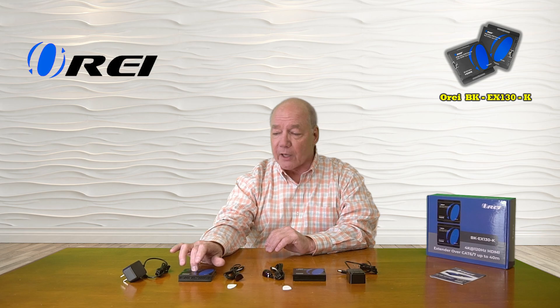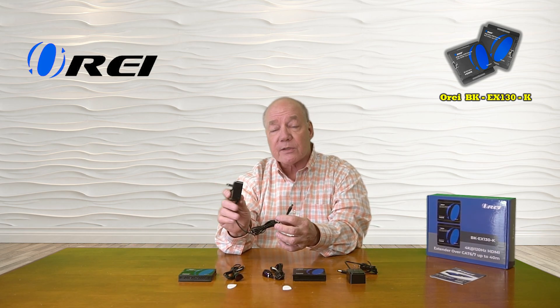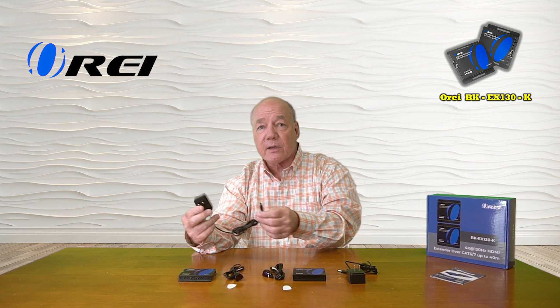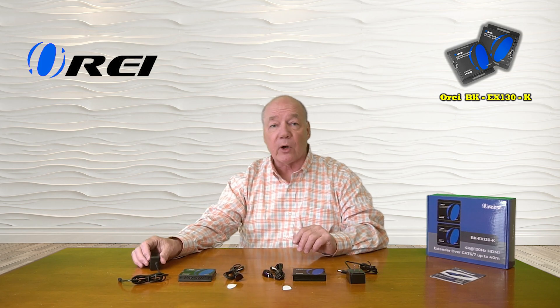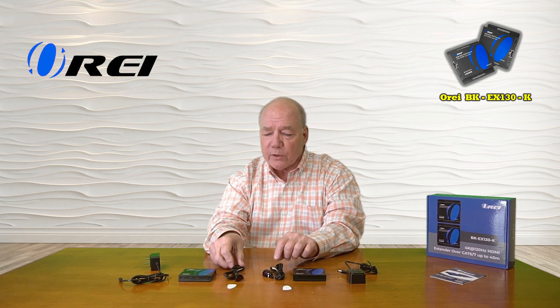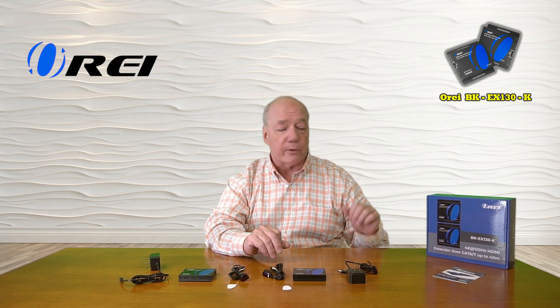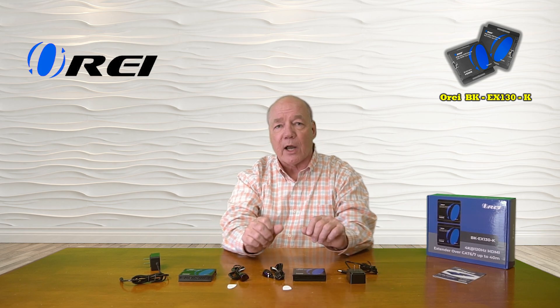When you first pop open the box you'll find a transmitter module and a receiver module. You'll also find two 12 volt 1 amp DC power supplies — simply plug these into any standard wall outlet, with the barrel connection on the other end plugging into the back of each module. Also included is a set of infrared blasters — note that one is marked transmitter and one is marked receiver, so make sure you plug those into the correct modules. Finally, a full instruction manual is included that lists connection diagrams, specifications, and everything you'll need to use these products correctly.